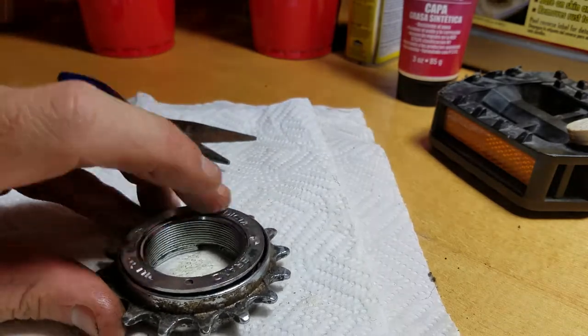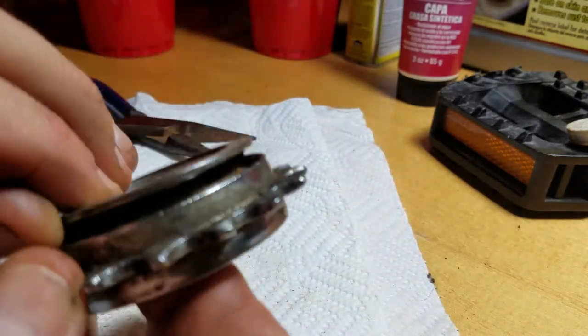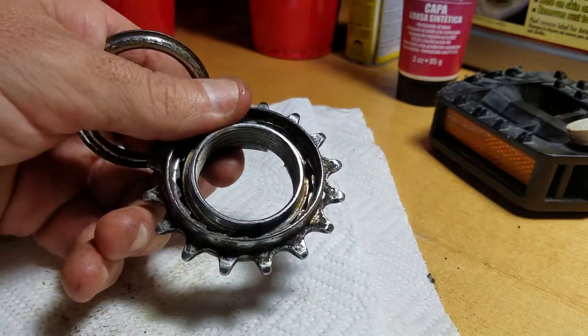Obviously there's nothing in here because this has already been opened up, but that would spin right off and then you can get your ball bearings out and repack it, clean it up, whatever. So one way to do it.